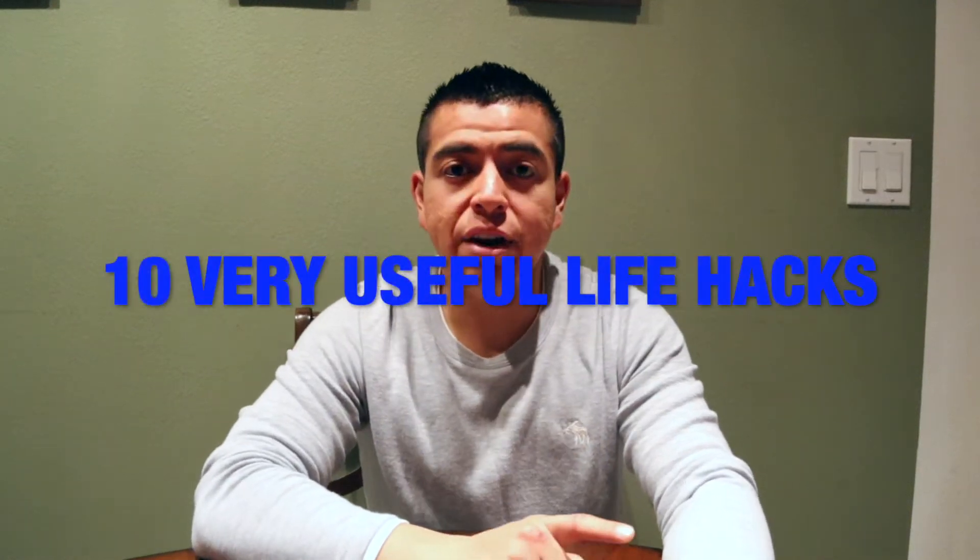Today we're going to be doing 10 very useful life hacks. Let's just jump right into it.